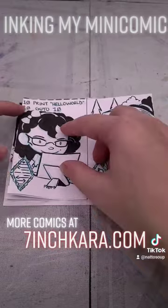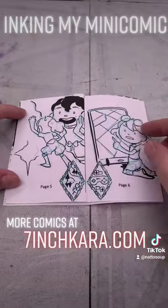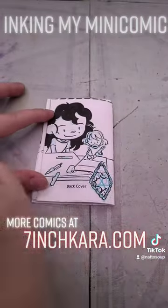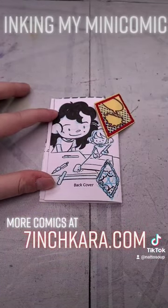If you guys end up making your own mini comic, please duet me. I would love to take a look at what you make. I hope I inspired you today. These are super easy and a ton of fun. And if you're a scout leader and you're looking for someone to teach comics,